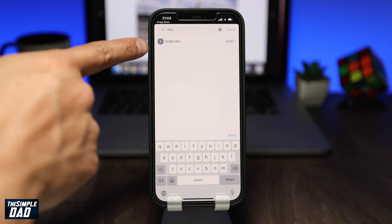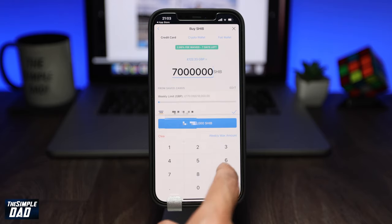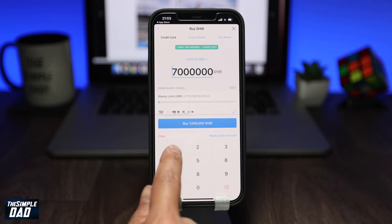Tap on it in the results. Now on this screen, type in the amount of coins you want to buy. Once you start typing in the amount of coins, it'll show you how much you will actually be spending.